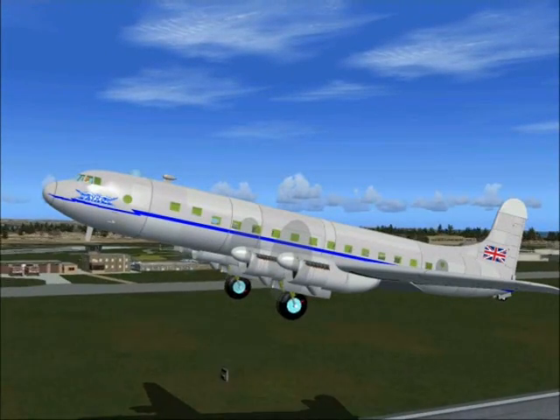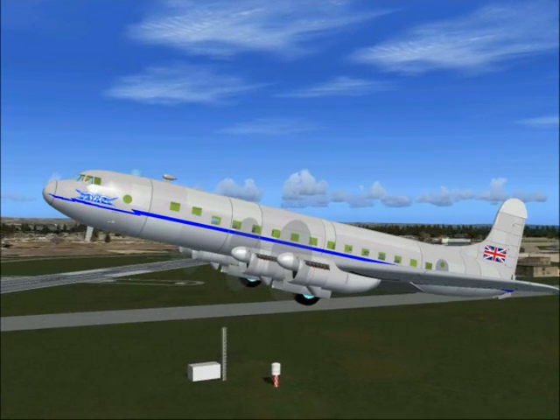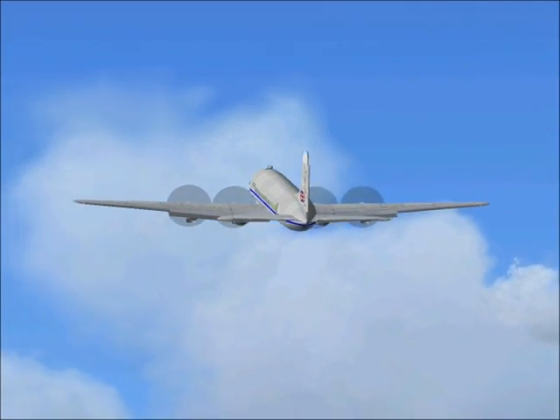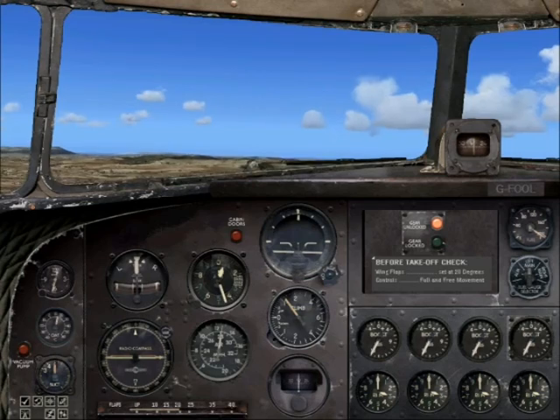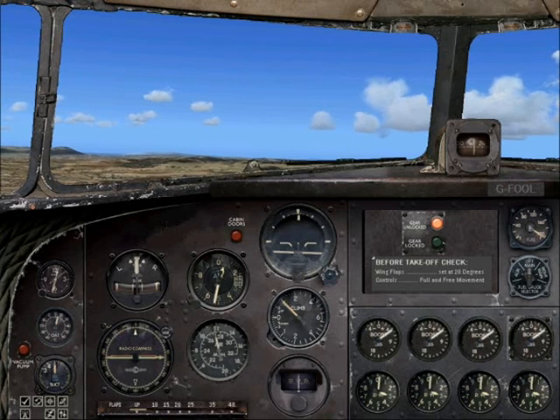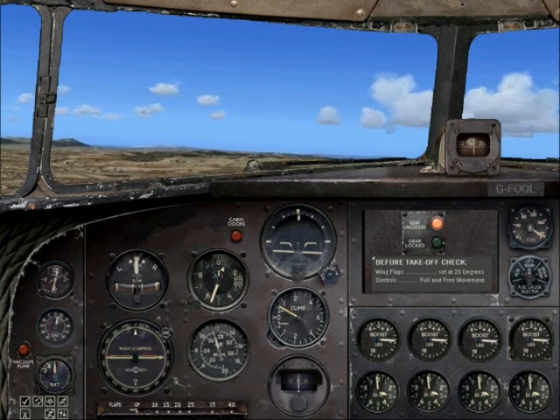Climb away at 130 miles per hour. At 500 feet, raise the flaps and accelerate to 145 miles per hour. Set the boost to about 16 pounds.